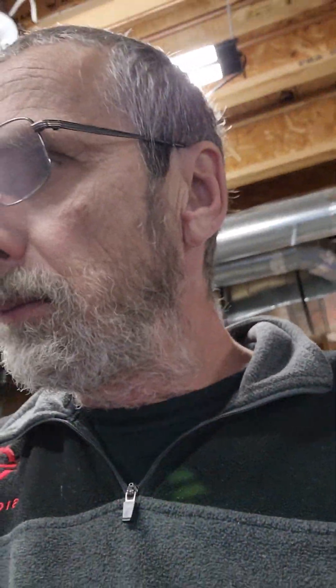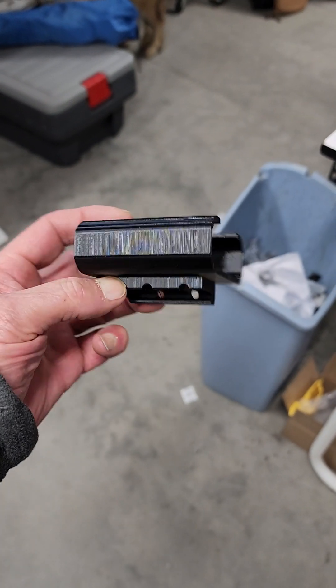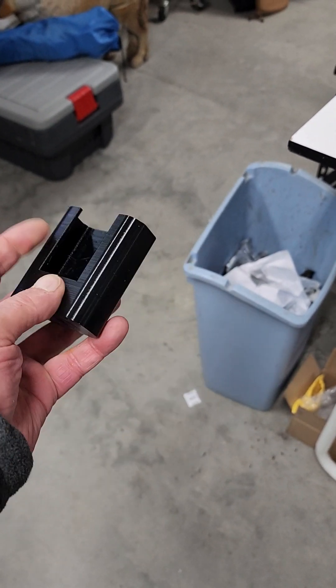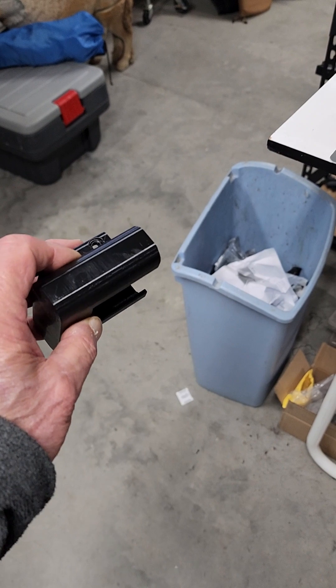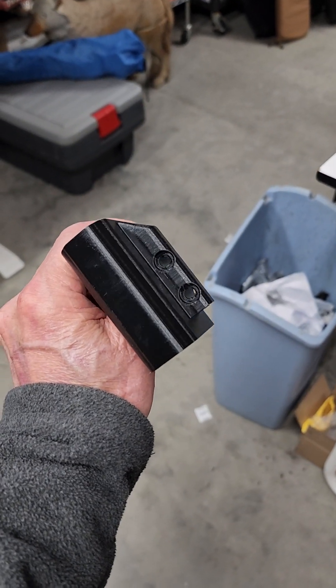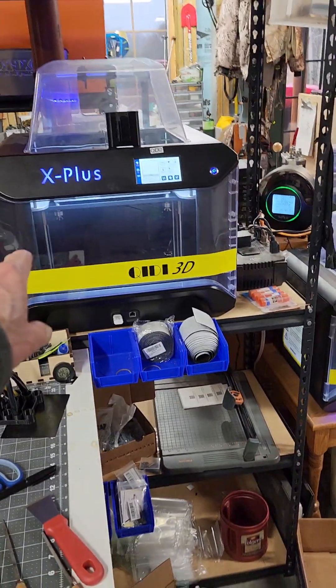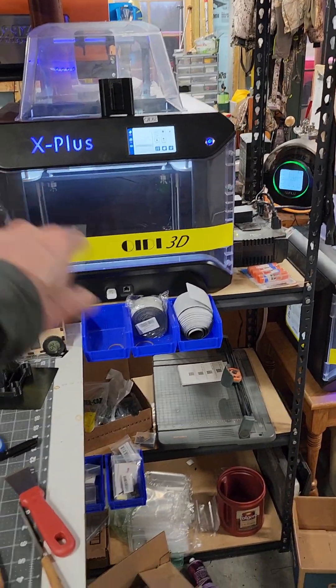The PETG prints beautifully. I'll swish this around so you can see — I have zero stringing in there. The exterior looks very, very nice. These corners that angle down can be a problem for some printers, but it took a few settings tweaks and I'm good with it now.